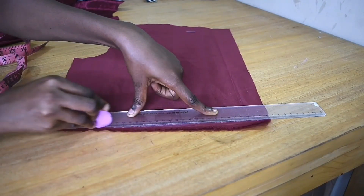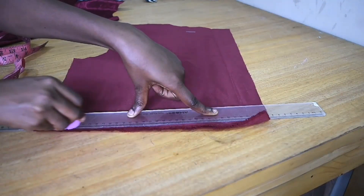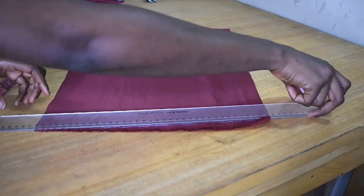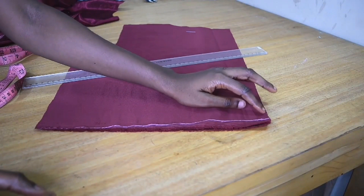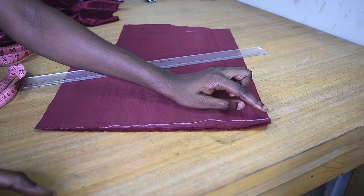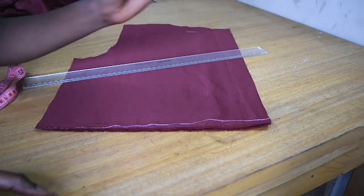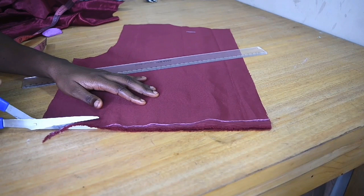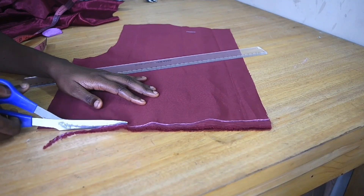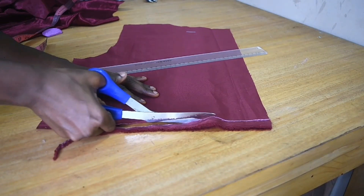This is what I do whenever I want to prevent creasing or folding at the back of a fitted dress. Once I do those markings, I go ahead and get my scissors and cut out that portion. You can fold your zipper allowance and do the one inch marking, or you can leave it open — then carefully cut it out.